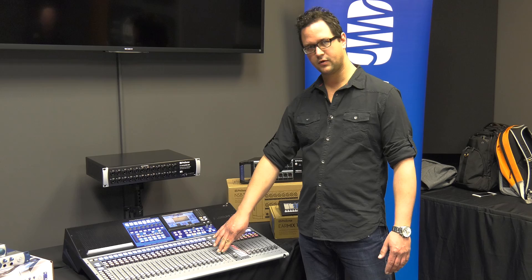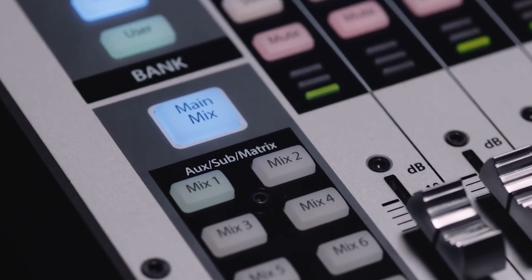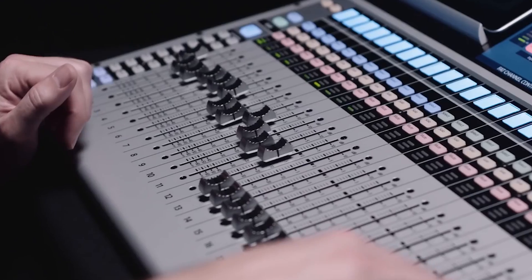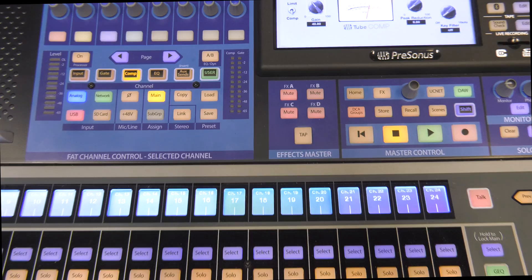You can pretty much find where you're at whenever by going over to your main mix button and finding your inputs easily. You also have 16 flex mixes, so those can be assigned as either an aux mix, a matrix, or a subgroup, along with four dedicated effect sends.